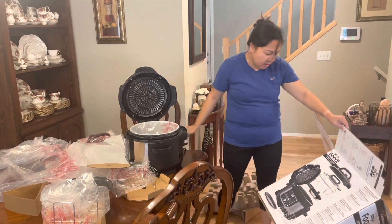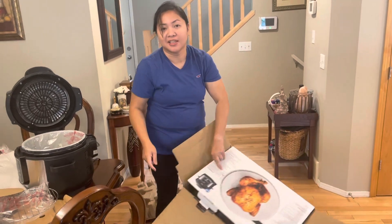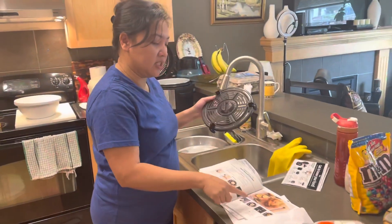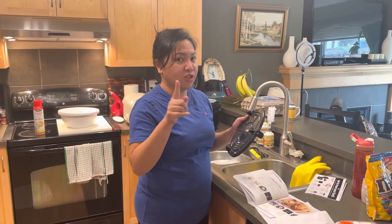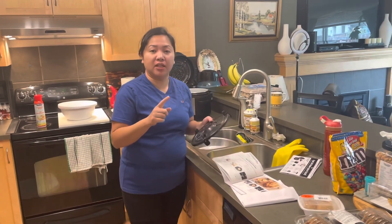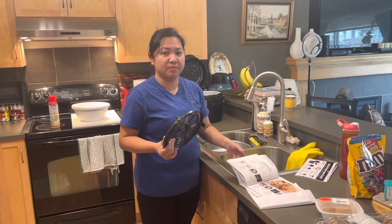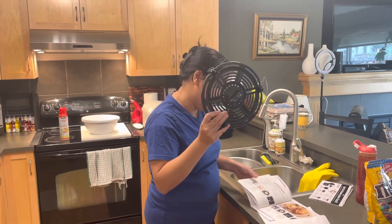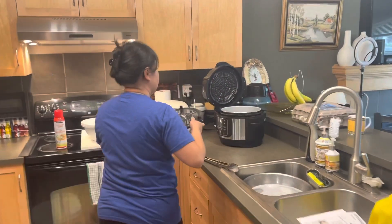So let's try cooking a chicken. On the box picture there's a roasted chicken, but instead of the herb roasted chicken recipe in the guide, I'm going to try Lechon Manok — Filipino-style roasted chicken. I already pre-seasoned and marinated it. I'm going to use the cook and crisp plate and place it in the pot.